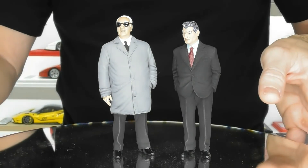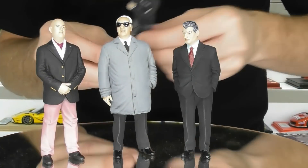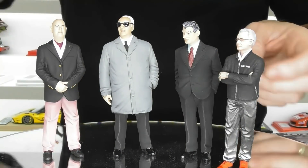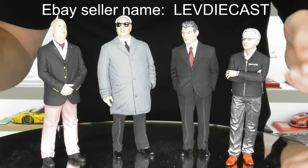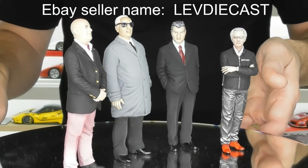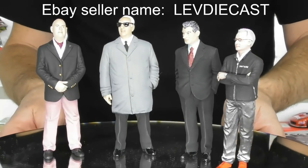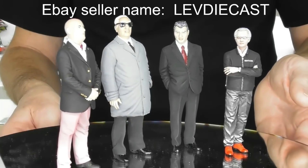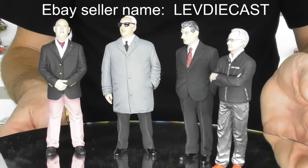So we've got Enzo, we've got Ferruccio, we've got Christian Von Koenigsegg, and we've also got Horatio that I already had — these three just arrived today. Check out the eBay seller Lev Diecast — he is the seller of these scale figurines, and maybe you want to add some to your collection too. Just keep an eye out, he does have specials — the prices drop every now and again to nearly half price, and that's the best time to snap them up.